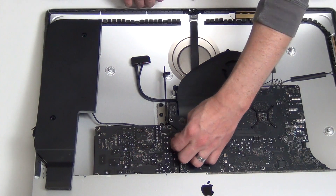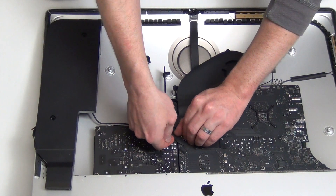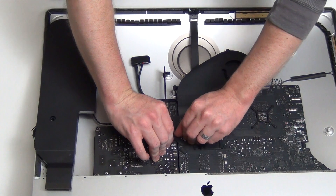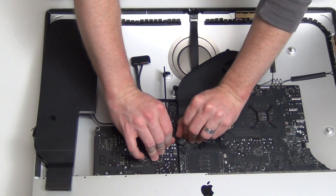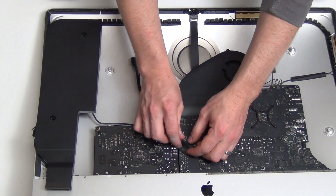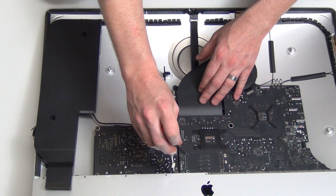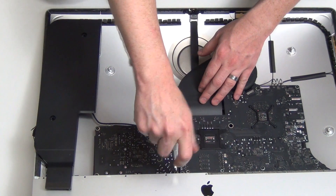Remove the cable from the top of the power supply. Then take the four T8 screws out of the power supply.